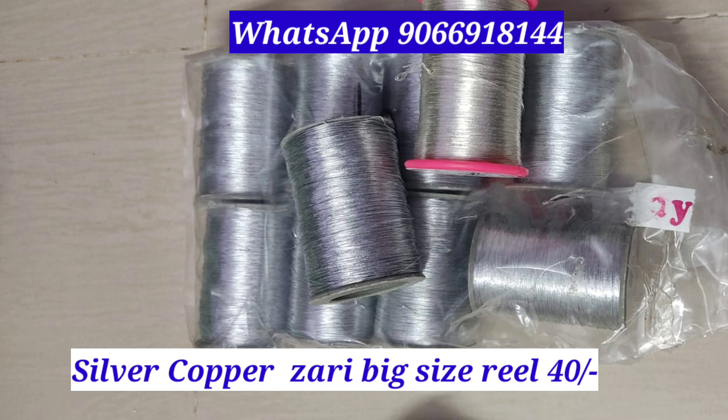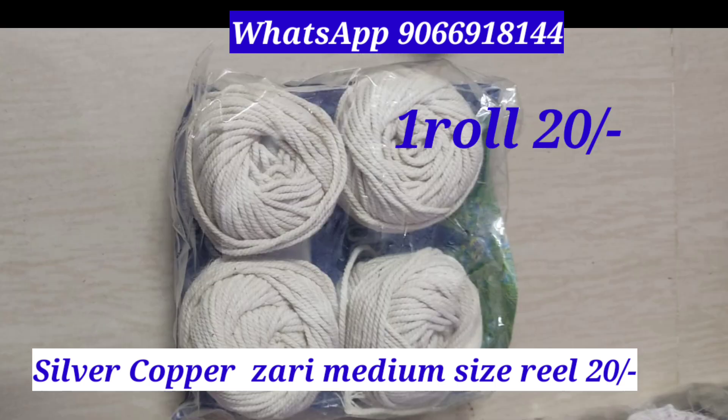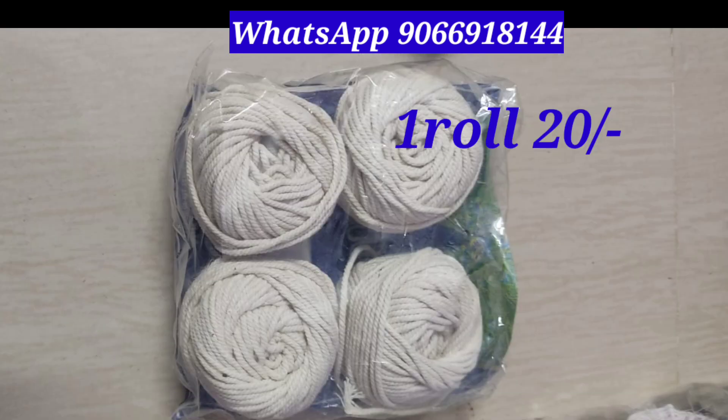This is the half price. This is the jerry thread — Dialgy company, 5 reels. This is the chin reels, A1 company. Silver and copper available. This also is the piping thread.